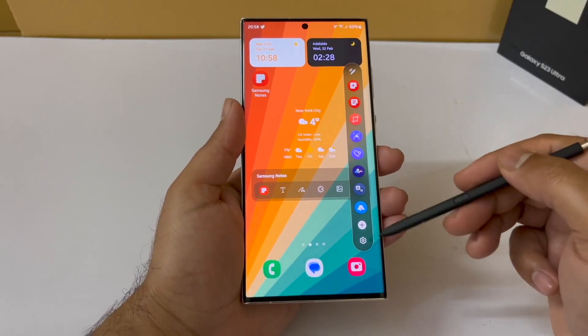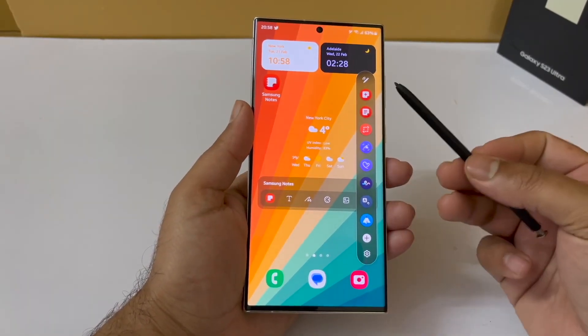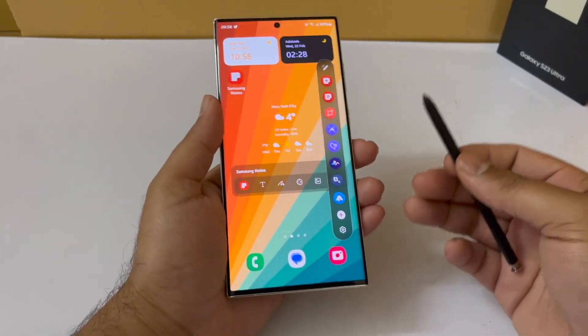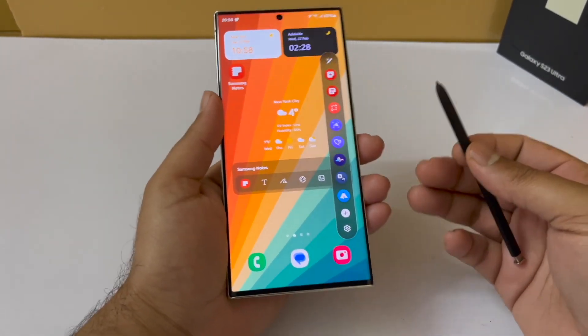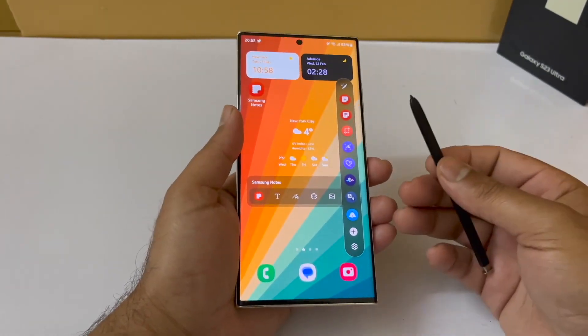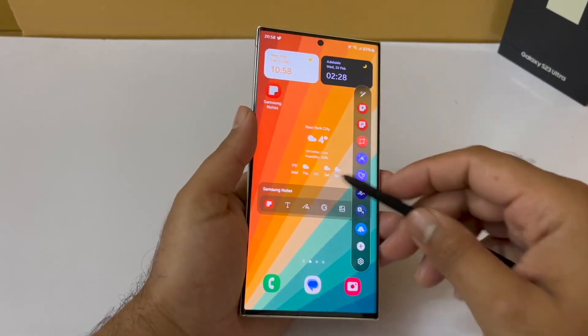So guys, those are some of the amazing features of the S Pen. I have other videos as well regarding the five essential app hidden features of the S23 Ultra, and I've even performed a water freeze test for the S23 Ultra — check those out if you're interested. Thanks for watching, be sure to subscribe. Peace.